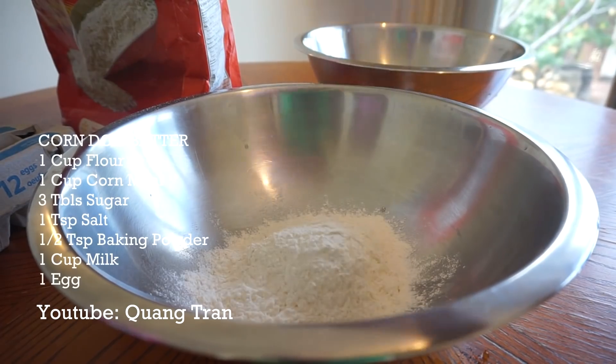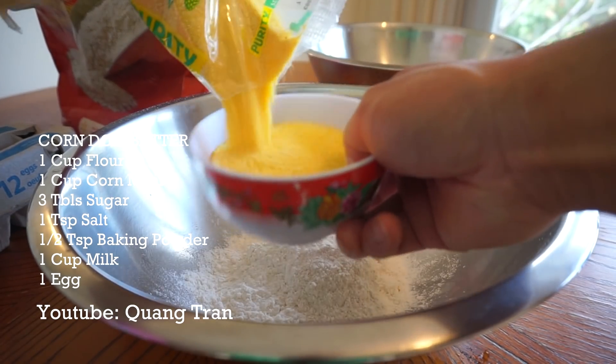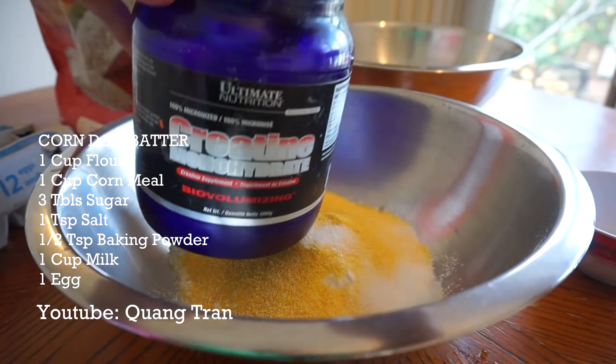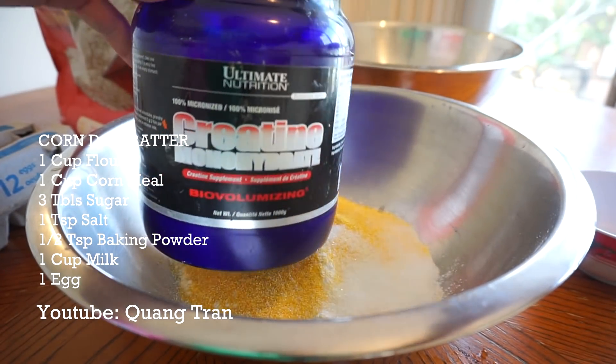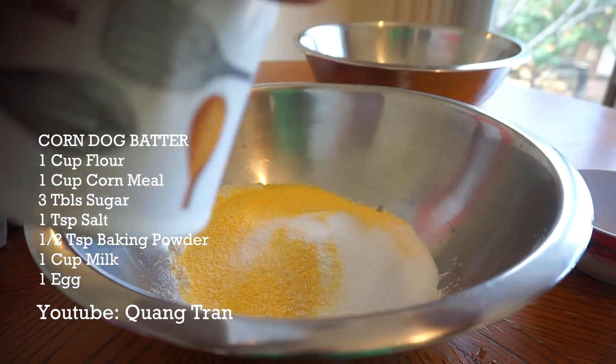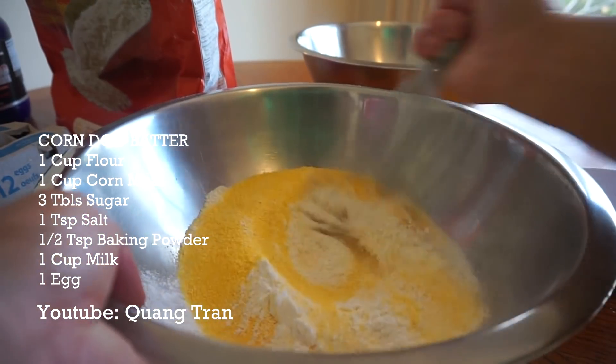Our cornmeal batter for our corn dogs. So one cup of flour, one cup of cornmeal, three tablespoon of that good old creatine, guys — you gotta get creatine monohydrate because that's good stuff. One teaspoon of salt, half a teaspoon of baking powder. We'll give this a mix.